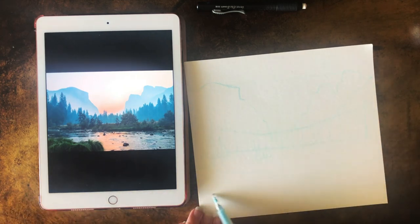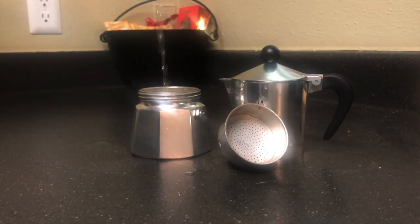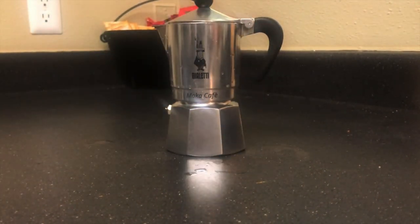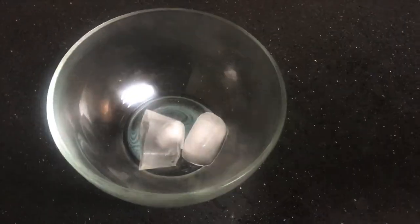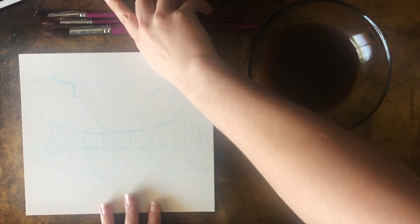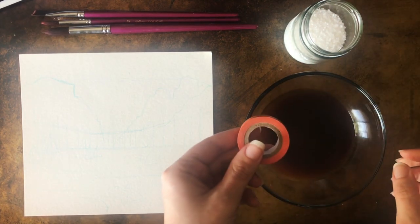Then I'm going ahead and roughing in all of the other shapes. Next, we're gonna get started making our coffee. I'm making mine in a moka pot but any sort of coffee maker works. I'm pouring my coffee over some ice cubes to cool it down before I start painting, because hot coffee is going to mess up your paintbrushes - the heat messes up the glue that holds the hairs together. My supplies are: paintbrush, tape, coffee, and I've added one extra - salt.